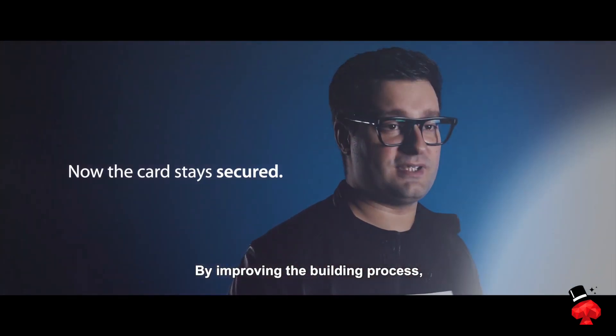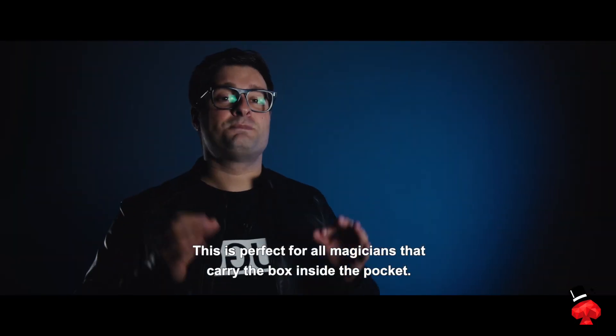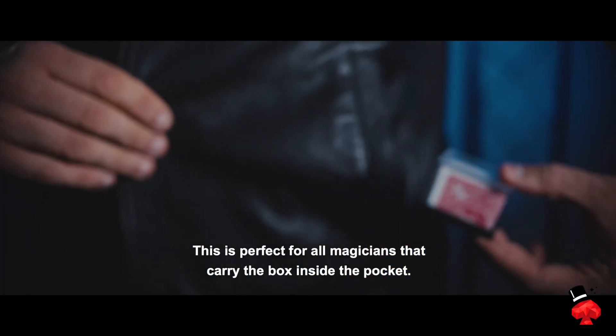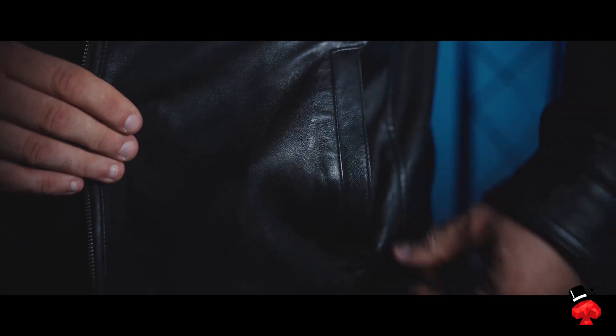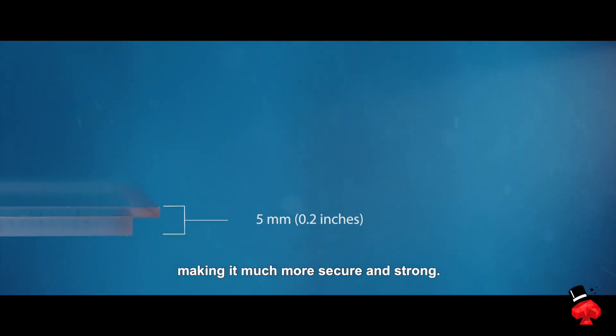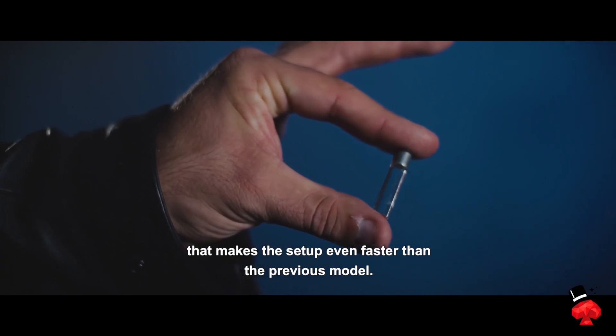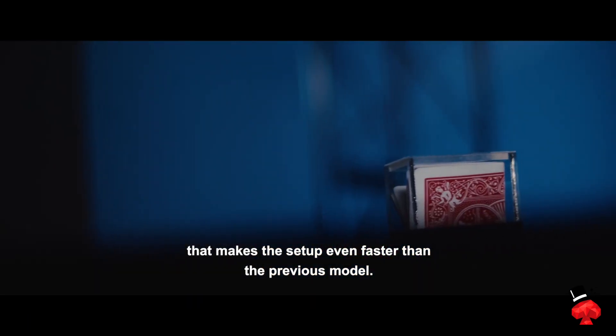By improving the building process we are able to make the prediction secure inside the box. This is perfect for all magicians that carry the box inside the pocket. With double the thickness of the lid, it is much more secure and strong. Even the reset was improved — it now uses a custom made tool that makes the setup even faster than the previous model.